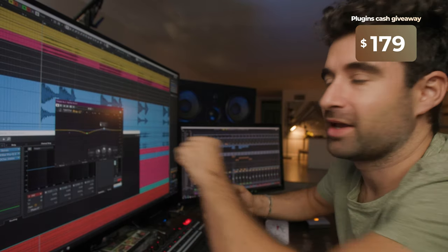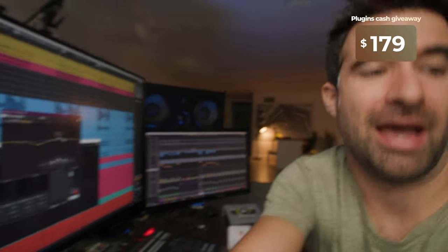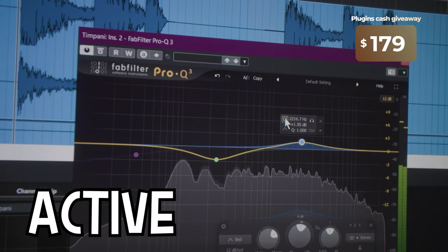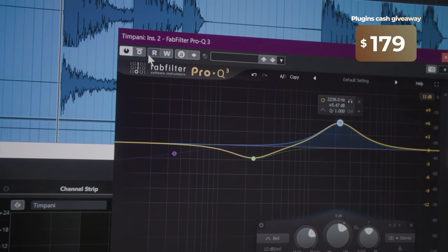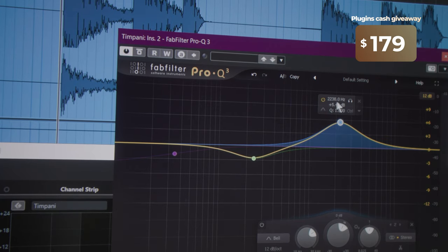When we activate this next band, it's super cool because it makes it feel like we are accentuating the mallet a little bit. I'm gonna bypass just this band — without, with. I'll accentuate it even more now: it was 1.5 dB boost, now it's 5 dB — it's crazy, but without, with — there you go. These 2200 Hz cycles, for this specific sample and this specific library, it adds so much.